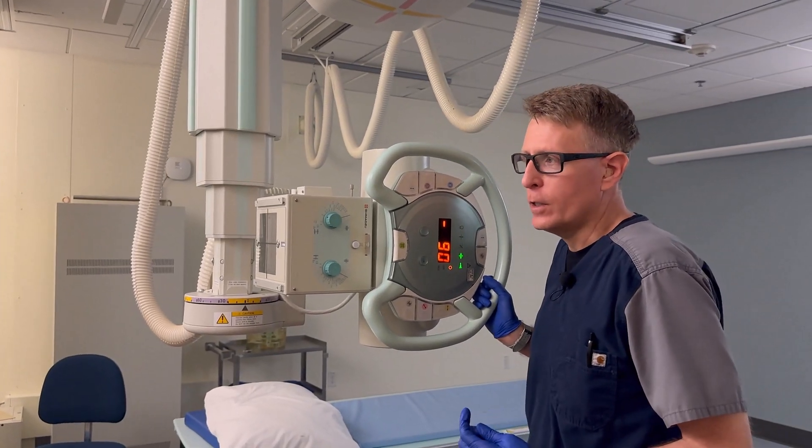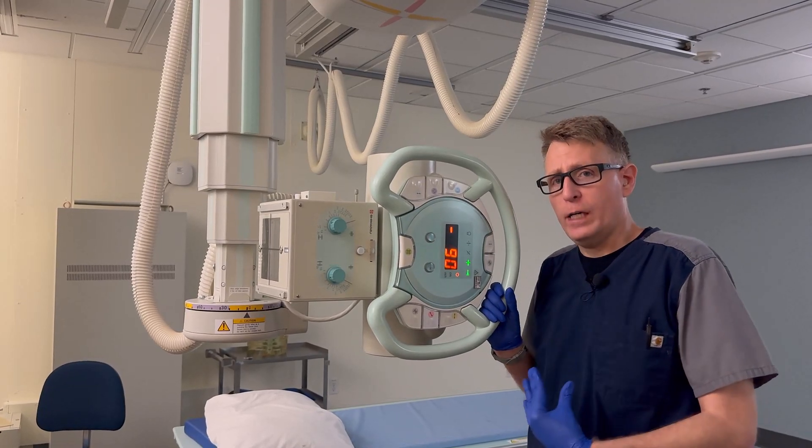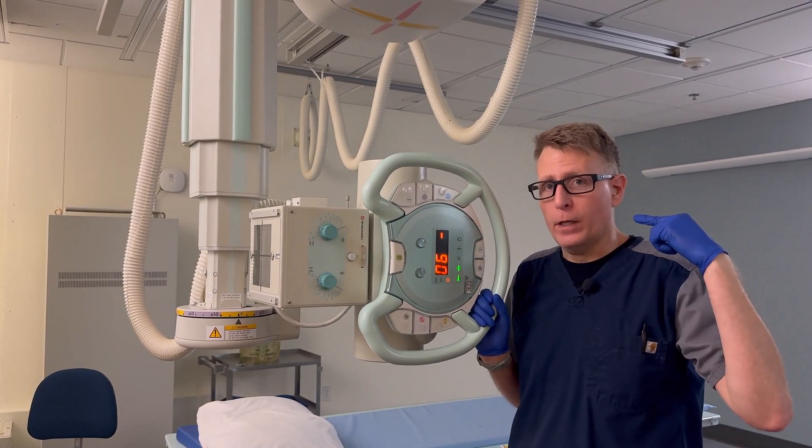The central ray is going to go about one inch posterior to the outer canthus. But you can also frame this anatomy by being able to see projections of the patient's cheekbone and where their EAM is.